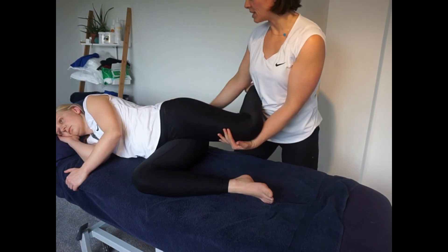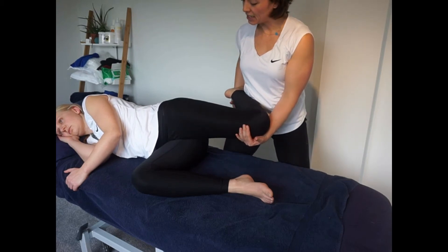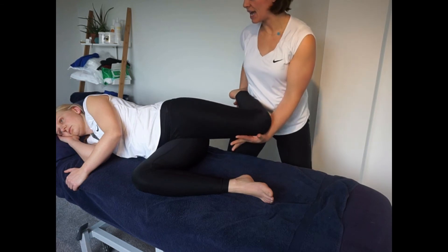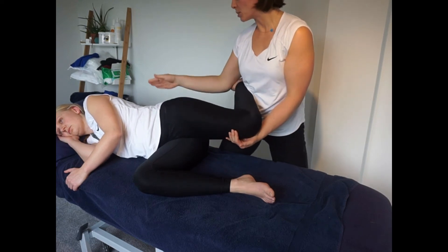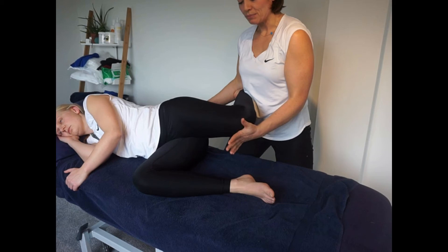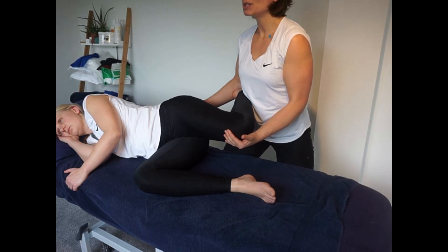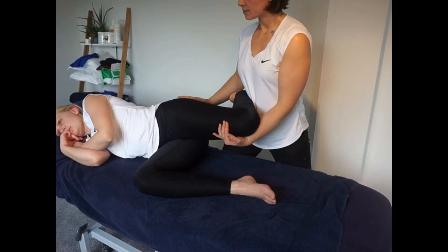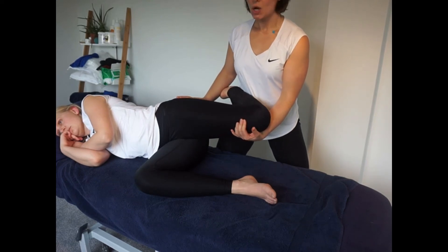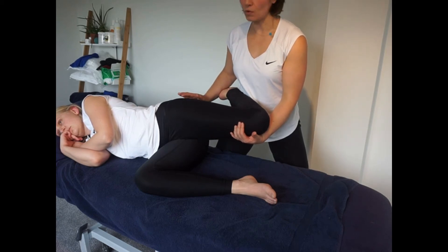Let's start with rectus femoris. Active range of motion test: can you bring your knee back towards me, Danielle? That's it — bringing her hip into extension — and relax. Then a passive range of motion test. She's quite tight through there; her leg wants to move and so does her lower back. In this position: bring your knee up into my hand — 10, 9, 8, 7, 6, 5, 4, 3, 2 — big deep breath in, out and relax. Lovely. Bringing it back to the next barrier point, hold for 10 seconds. You might repeat this 3 or 4 times with your client.